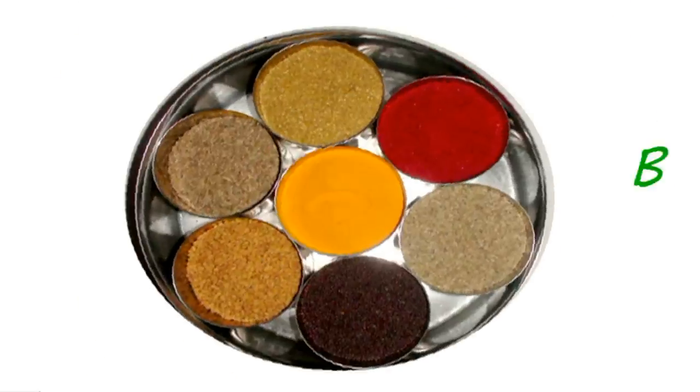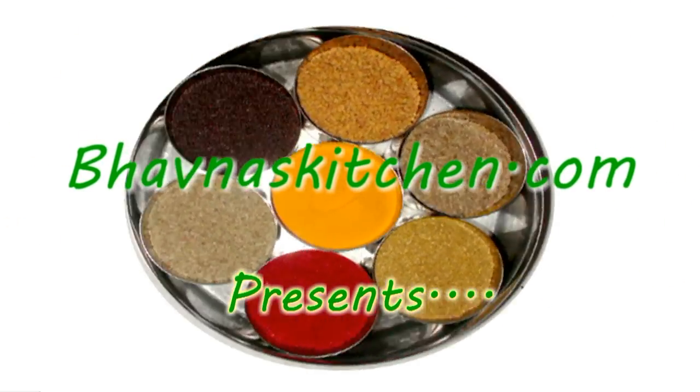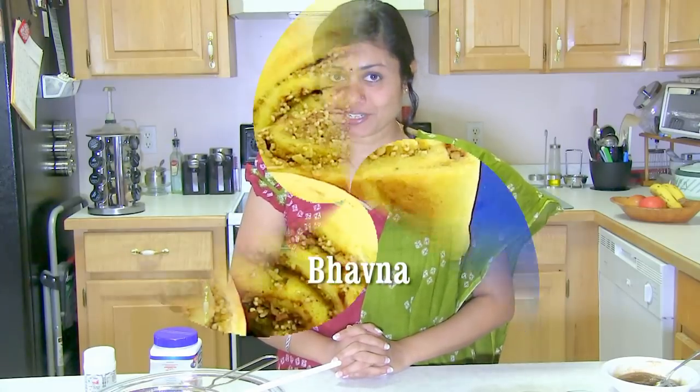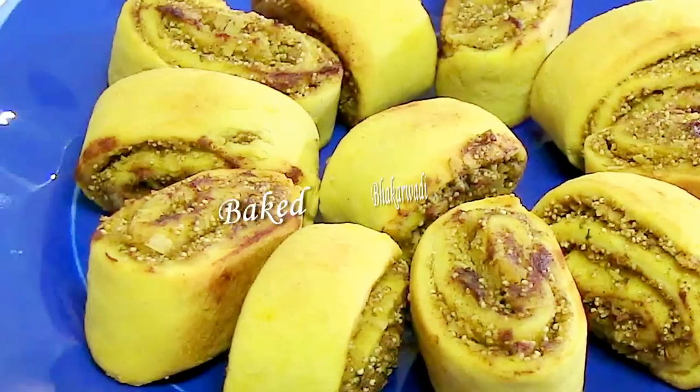Namaste! Welcome to my home kitchen. I'm Paona and today I'm making bakkar vadi. I already shared a video of bakkar vadi earlier and that was a fried version. Today I'm going to show you how we can bake bakkar vadi.